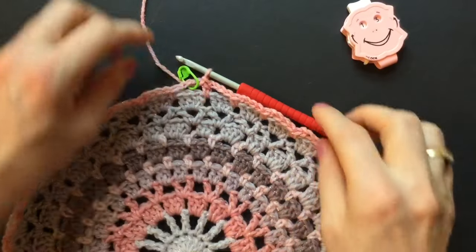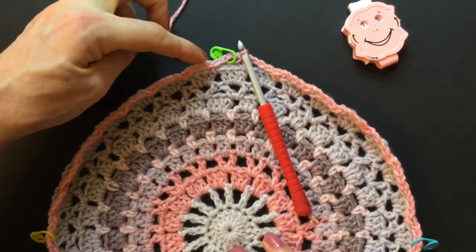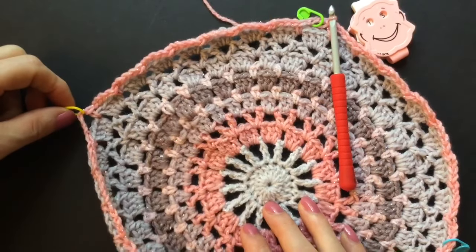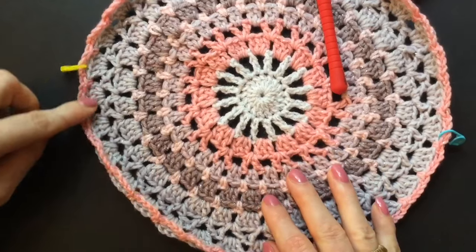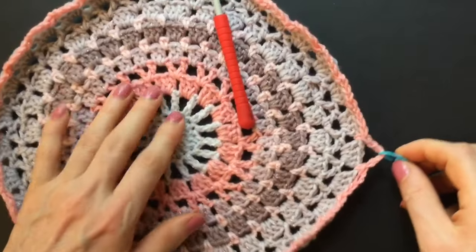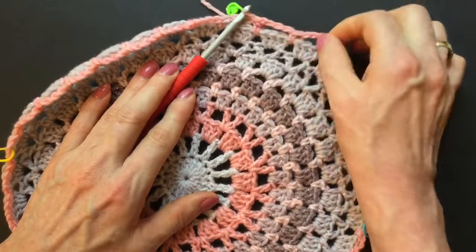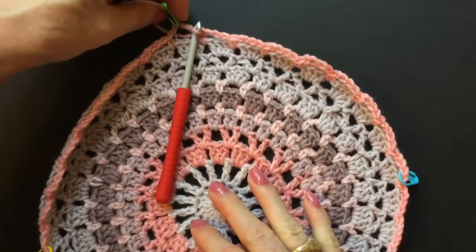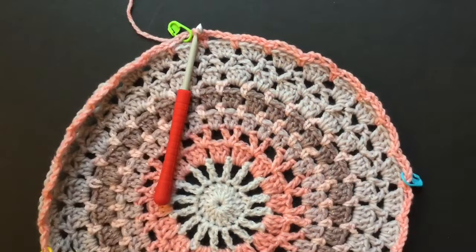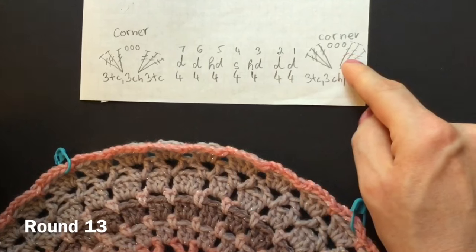Put four markers. Put the first one where we just made the slip stitch — that will be our first corner. Then count seven spaces — one, two, three, four, five, six, seven — put your marker into the eighth one. Count seven spaces again, put your marker into the eighth one. Count seven spaces, put your marker into the eighth one. Then count seven more and we are back at our first marker. So we have four markers and seven empty spaces in between. I made a drawing we can use for the four sides and the four corners.